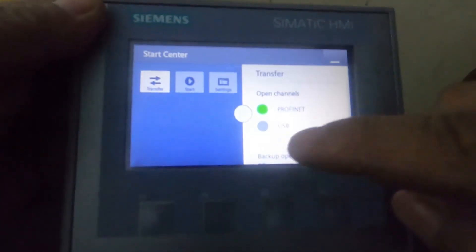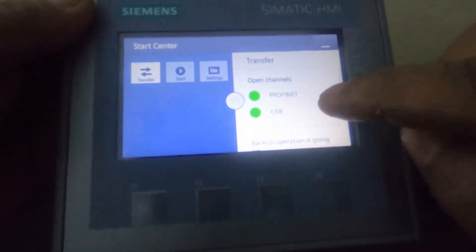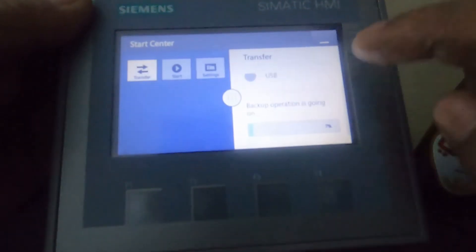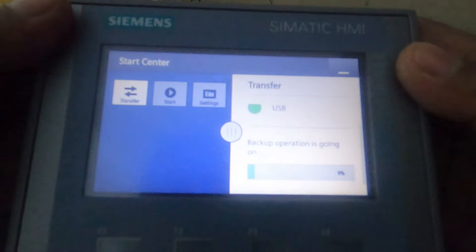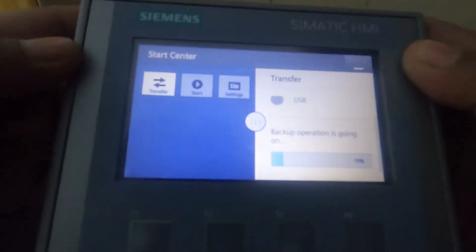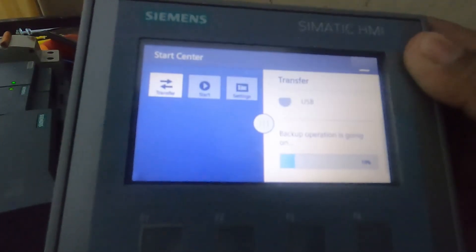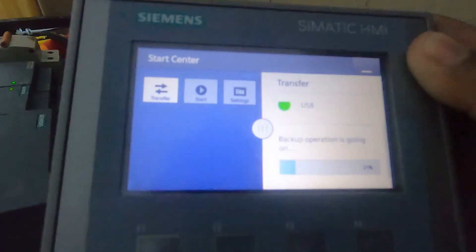So now the USB lamp is blinking, so it means the backup operation is ongoing. So just wait for a few minutes. Backup operation is going on — 90%, 21%.